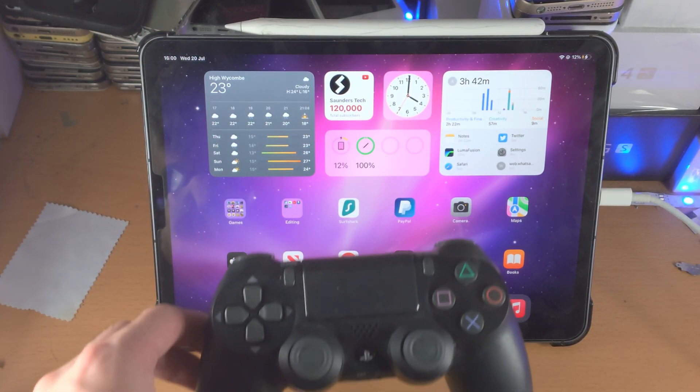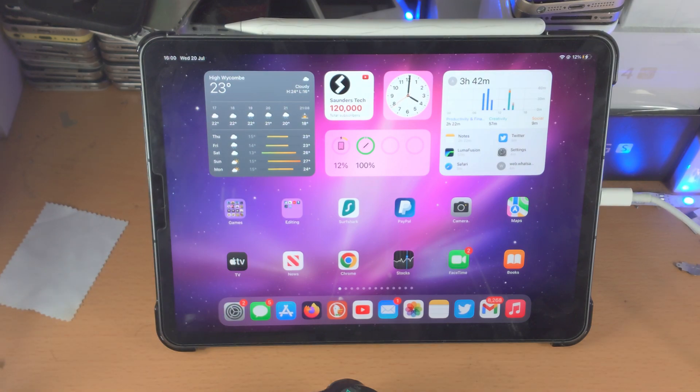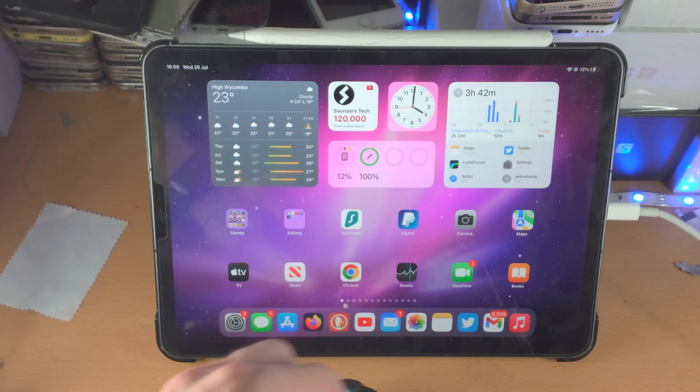Welcome everyone. I would like to show you how to connect the PlayStation 4 controller to your iPad Pro. Keep in mind you do need to be running a new version of iPadOS — iPadOS 13 or later.